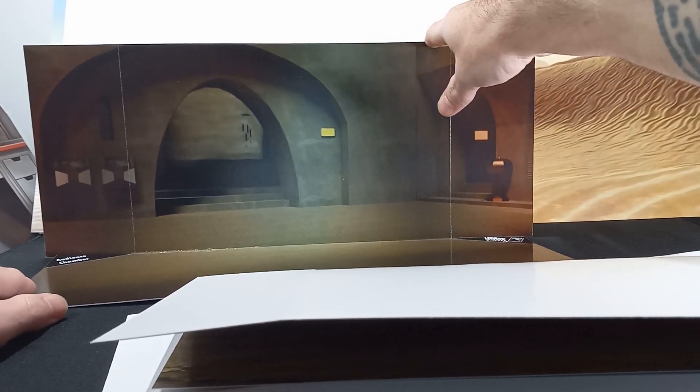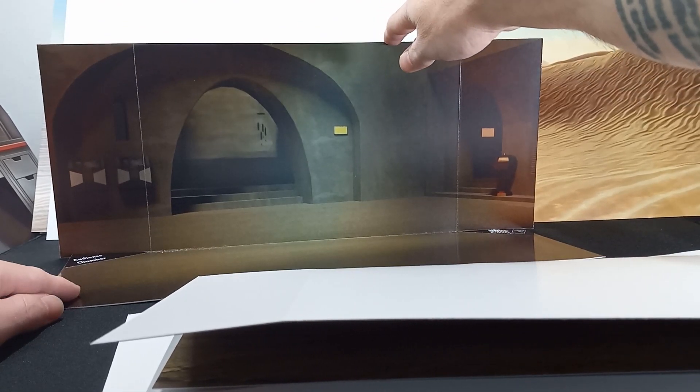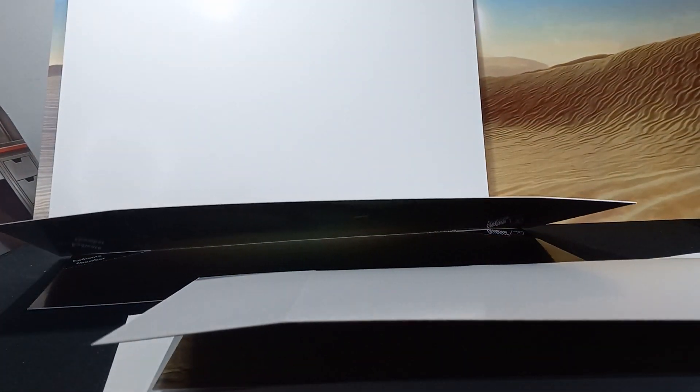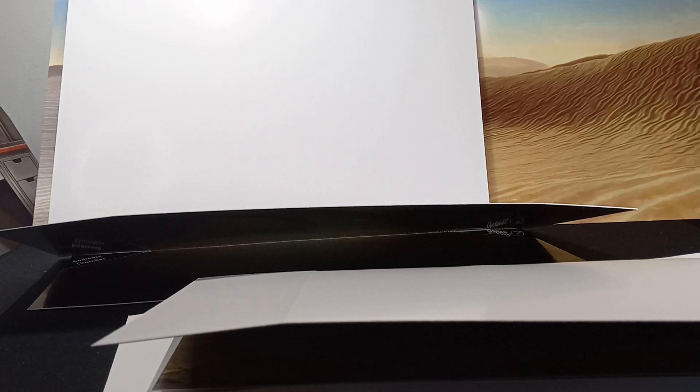With the palace up there in the corner — look at that. Audience chamber, Jabba's Palace — that's perfect. I kind of want to stick Jabba in here, some Jabba and Bib Fortuna maybe.